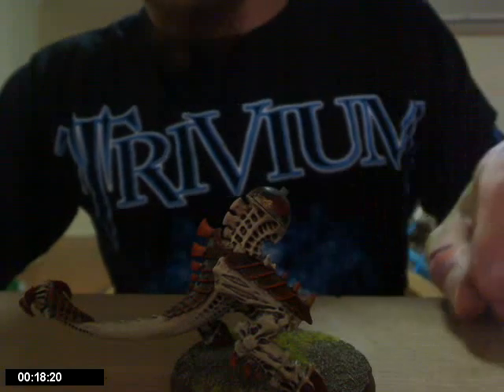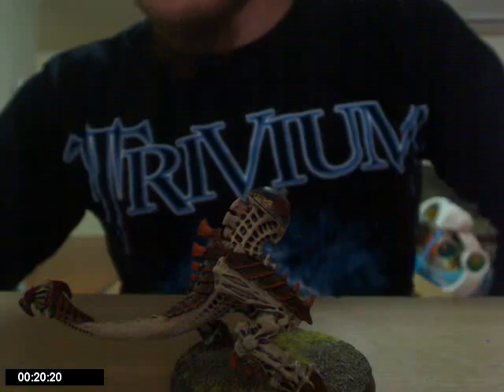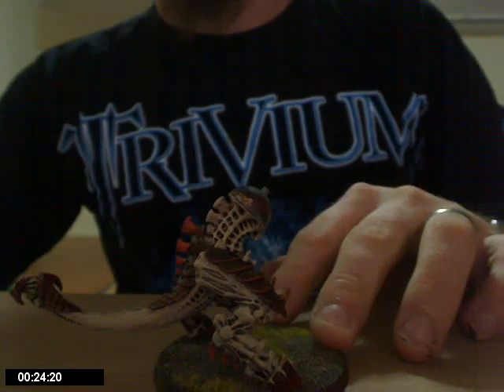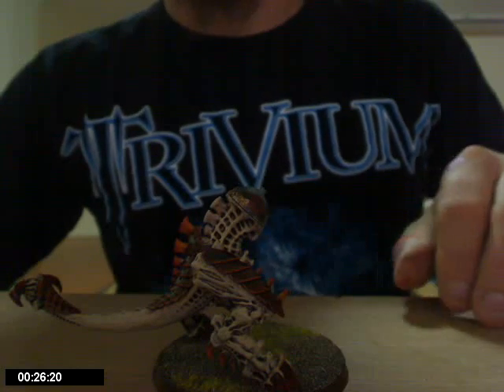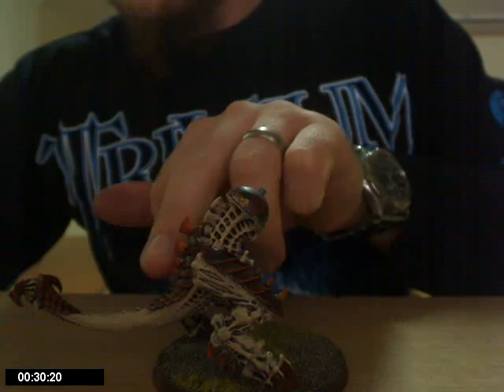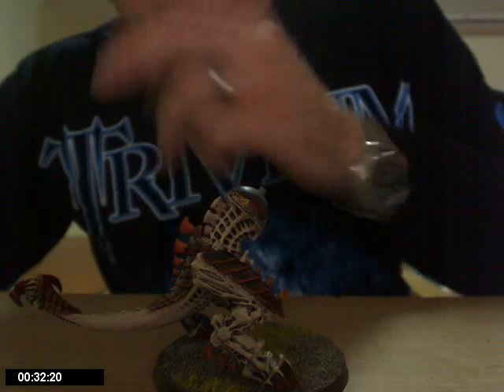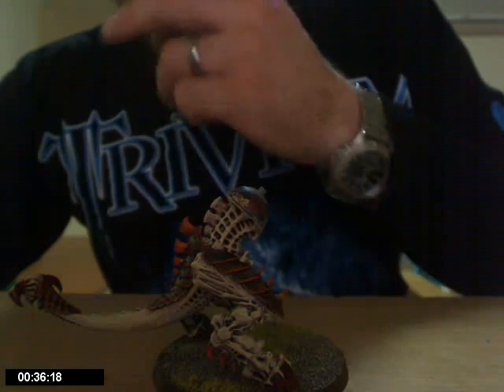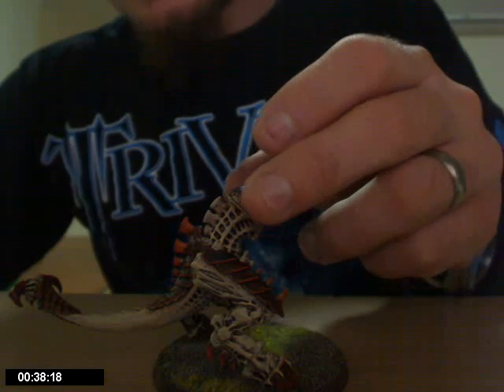I've gone with the Kraken scheme. For some reason it's always appealed to me. Instead of just a standard Kraken scheme, I've basically given him some flame orange, blazing orange, and some red tips on his spines.